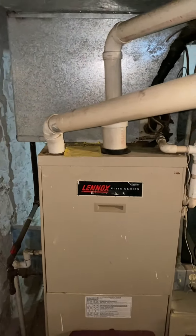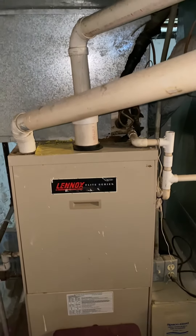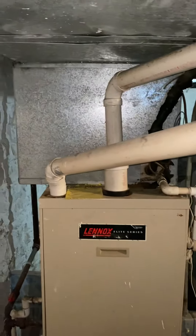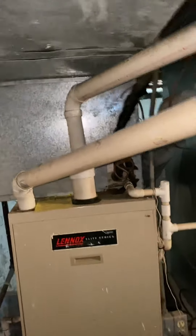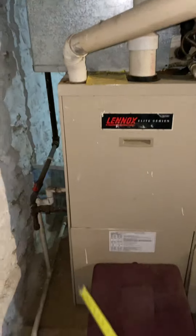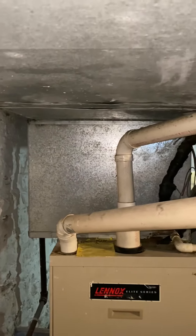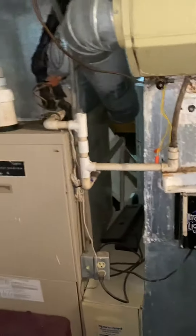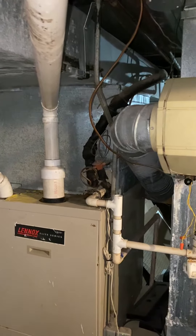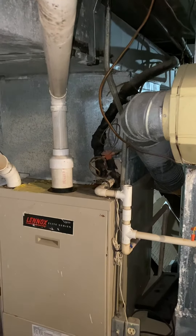This Lennox condensing furnace — 100,000 BTUs — looks like it can be set as either three or four ton on the blower. The issue I'm running into is that the current coil from the top of the furnace: this is one of those Lennox Elite Series, it's 47 inches tall, so that only leaves about 18 and three-quarter inches to play with. I think the smallest three-ton 4PXC I can get right now is 22 and a quarter.